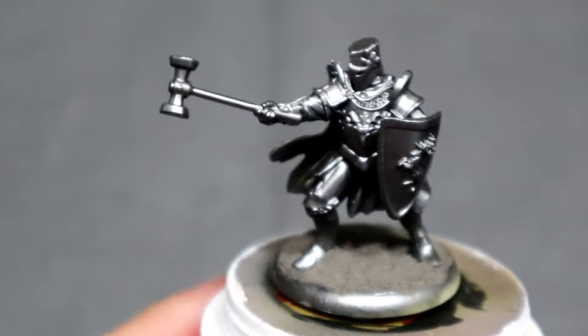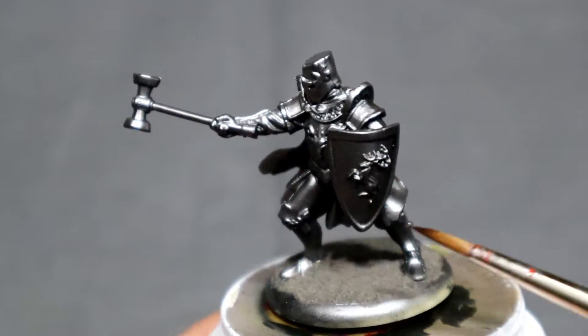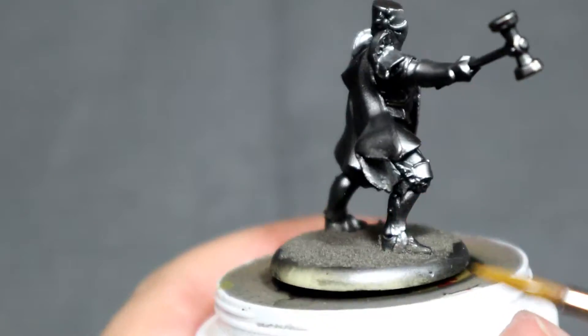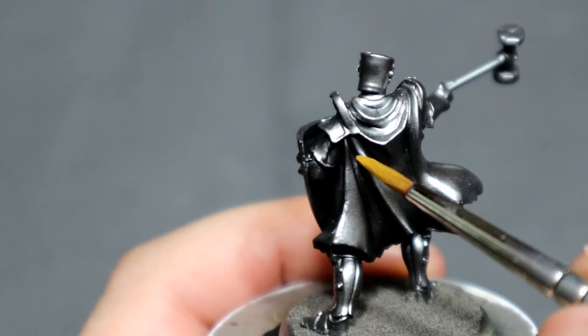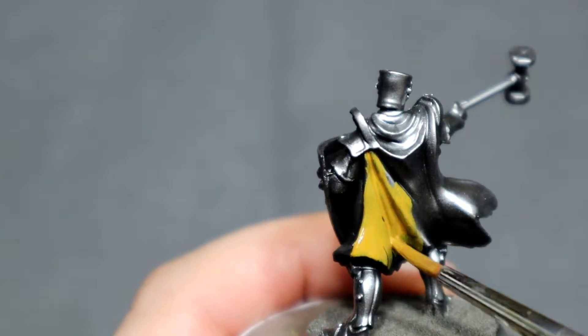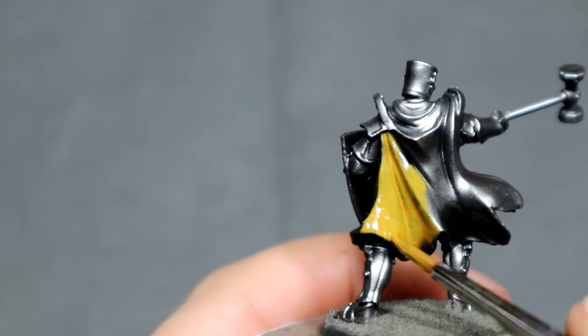I've decided to start with the Baratheon Master Warden, and we're just going to do the shield and the cloak. To get that base coat started, we're going to put about a two-to-one mix of Averlin Sunset mixed with the Burnt Umber ink from FW. You can probably substitute with any other brownish green that you've got.